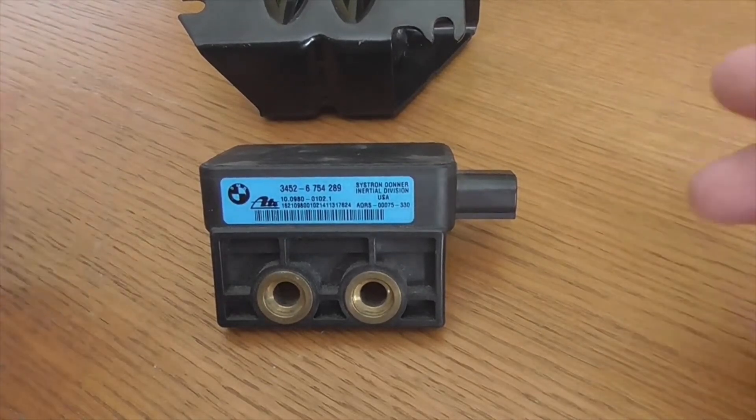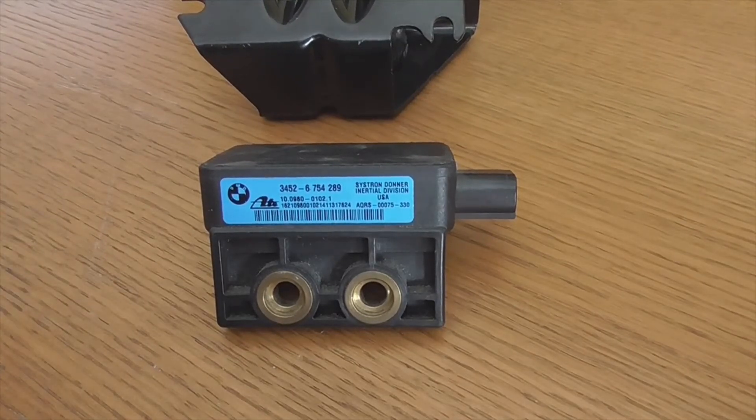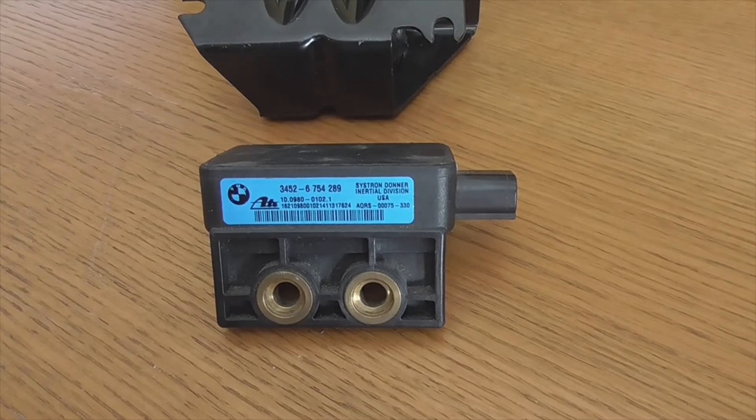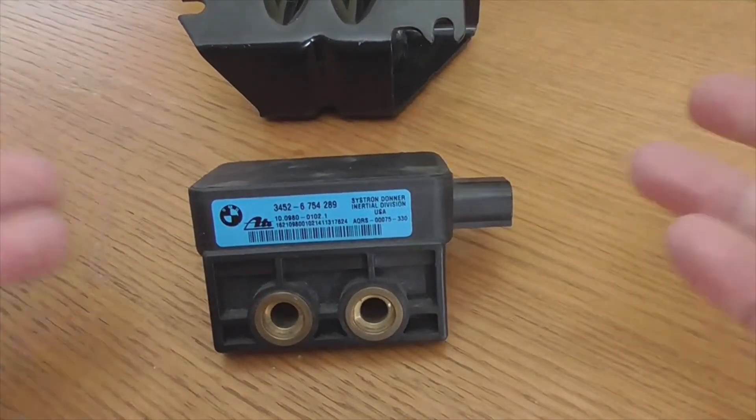If you change it directly, you can do it yourself. Change this part by lifting the driver's seat — it will always be under the driver's seat. Lift the seat and lift the carpet underneath; it has no major problem. You will see it screwed to the metal piece. When you change it, the warning lights should turn off automatically.